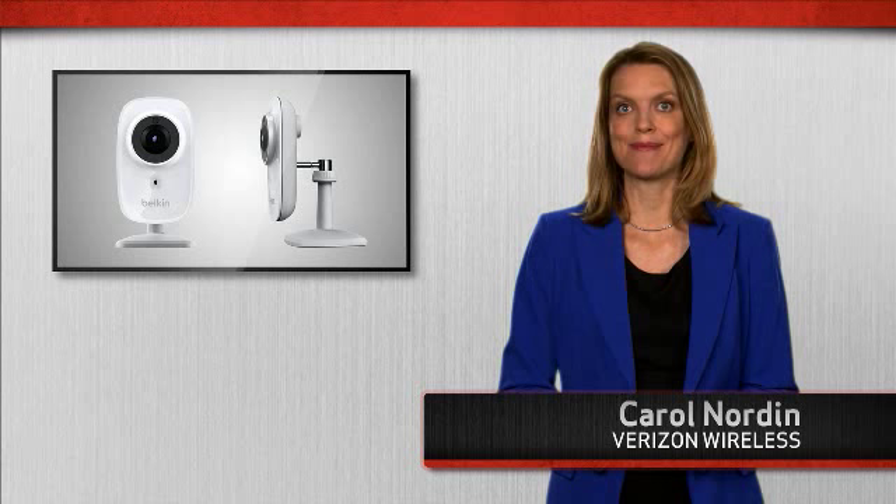Hi, my name is Carol, and I'm here to tell you about Belkin's NetCam HD. Belkin's NetCam HD, with night vision, is the perfect way to see what's going on in your home using your iOS or Android device.